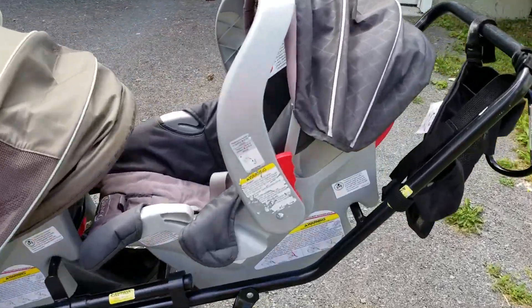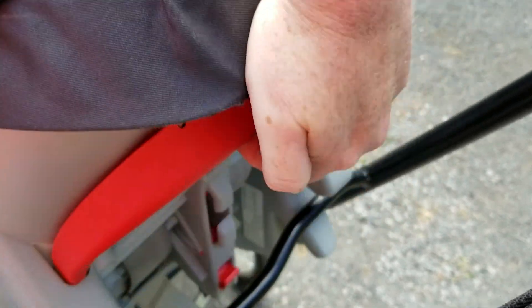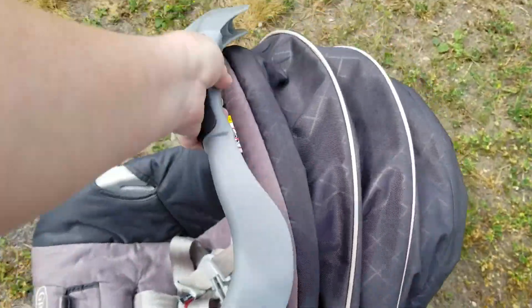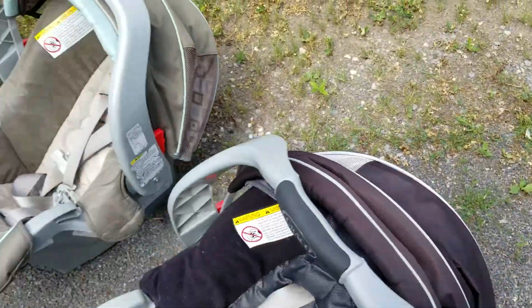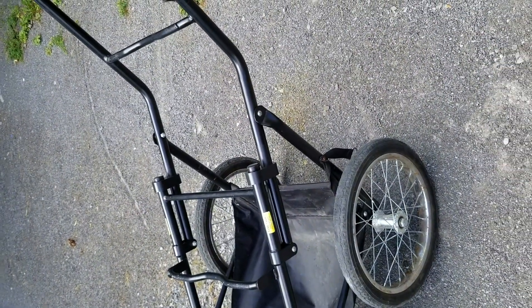And then when you want to disconnect, just like you disconnect your seats from the frame in the car, you pull your toggle up and lift your seat up and out. I'm only using one hand. Pull your toggle, lift, and out. Pull your toggle, lift, and out. All right, thank you.